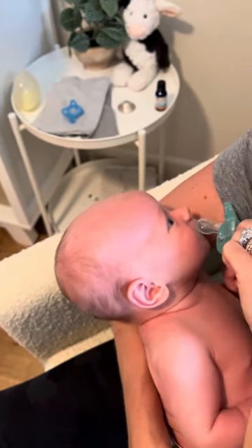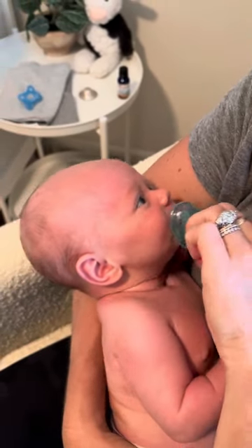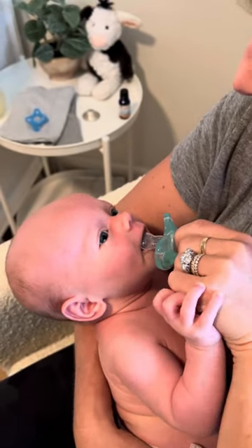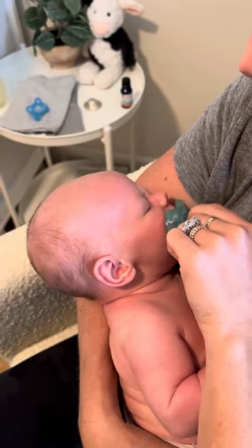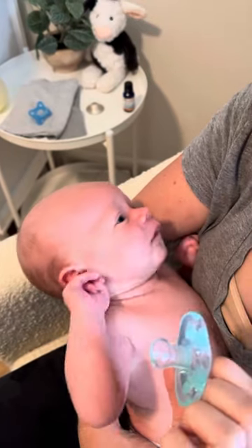Let him suck it in. Just kind of hang out there for a minute once he gets it and see if he'll keep it in there. See if he'll suck it in — tap, tap, tap. Let's see what happens.